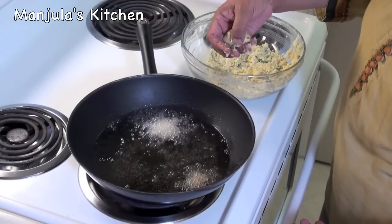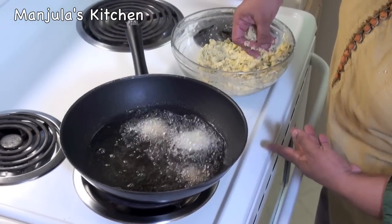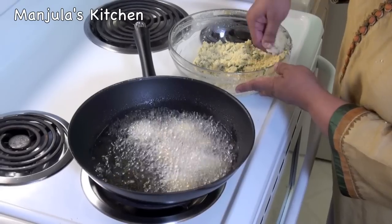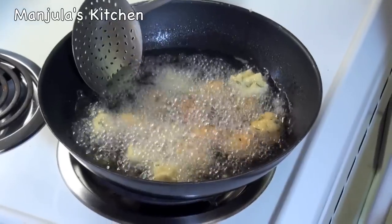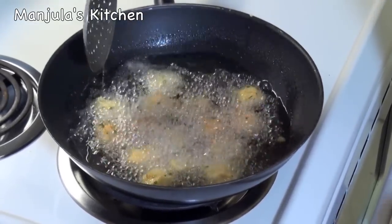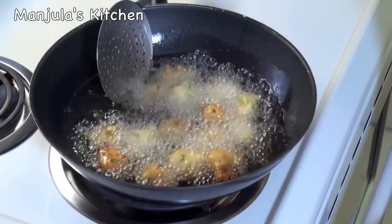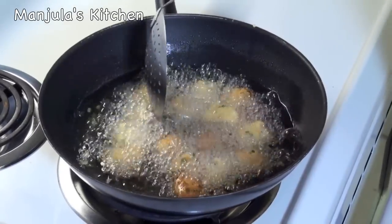I am putting these vadas in — they are about 1 inch balls. Don't overcrowd the frying pan, otherwise it will be hard to turn. They are looking really good. They should be golden brown from all sides. Keep moving them.